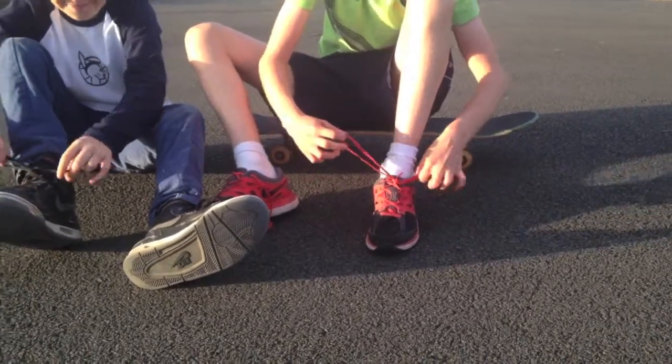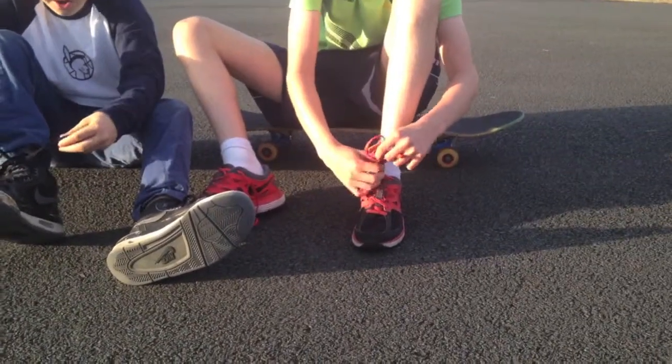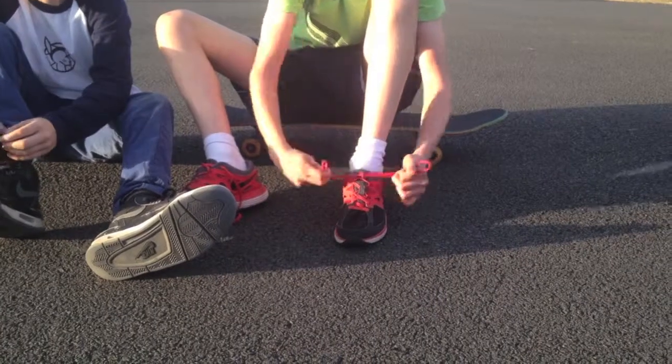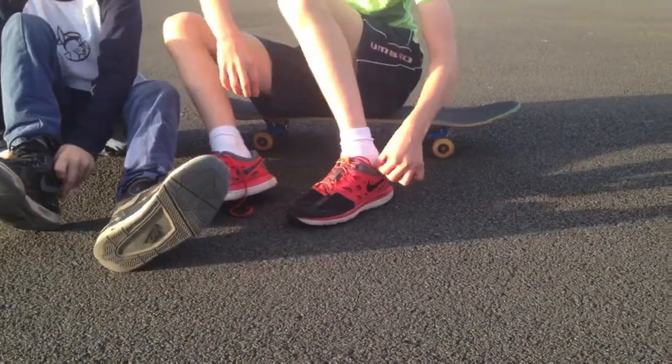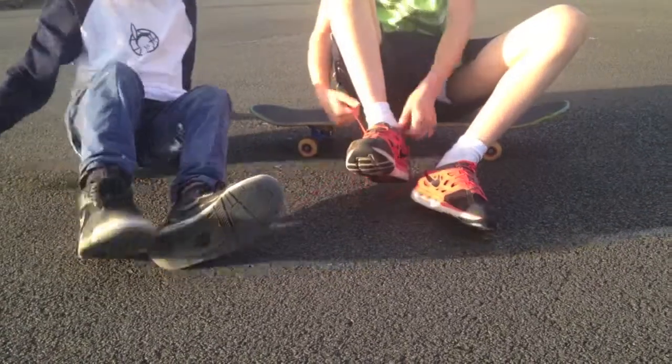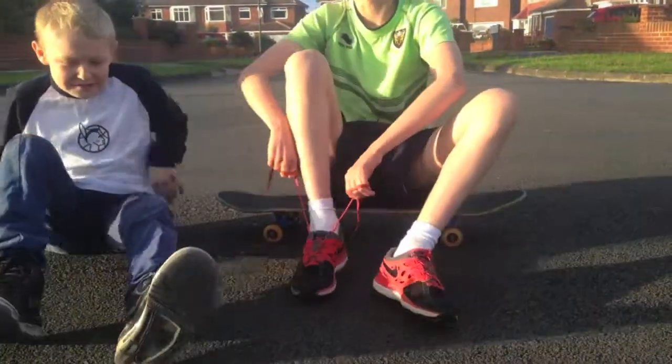Daniel's skills — then double tie it, and then tuck them in. Thanks for watching guys, and this is my shoe.